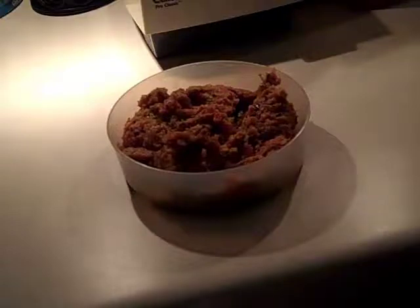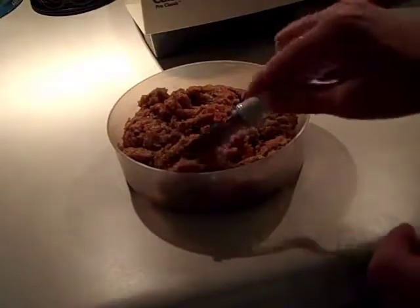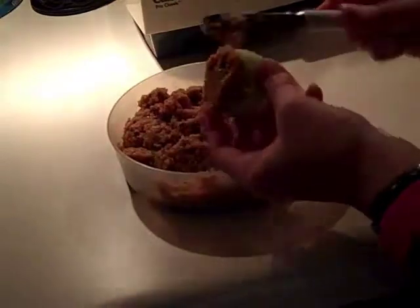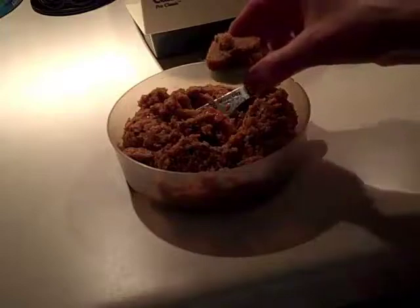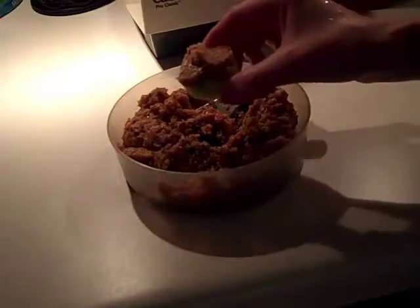Roasted eggplant and red pepper dip is so good, it even makes the house smell good. I like it on a cracker, and another way I like it is on a slice of cucumber. I'm going to show you how to make it — it's very easy and very delicious.